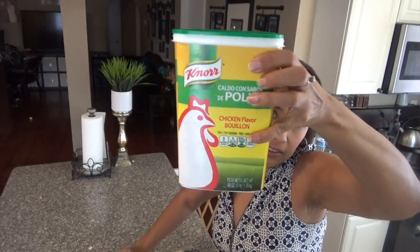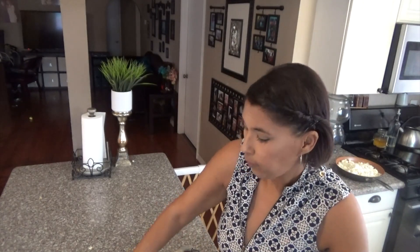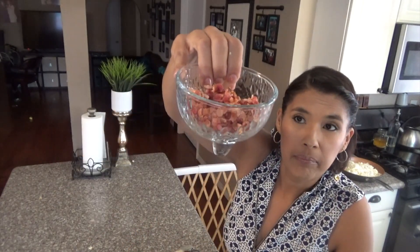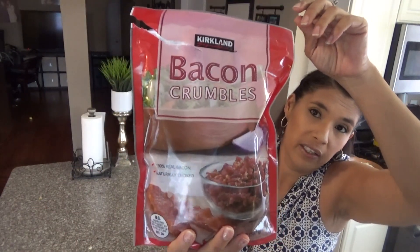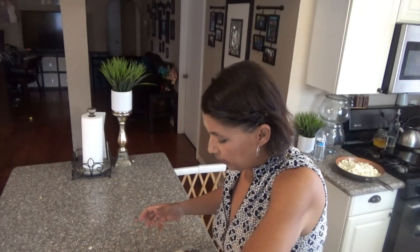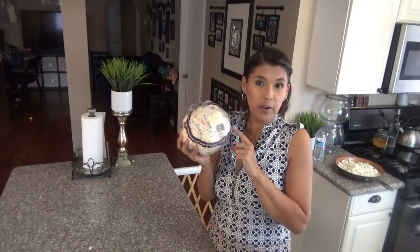And to top it off we're gonna need some bacon bites and these are the ones I'm using. Everything I get from Costco, so if you want to look for it, they're at Costco. We're gonna start by grating the cauliflower and I'll show you how.